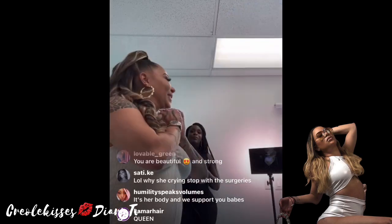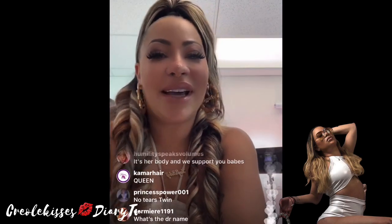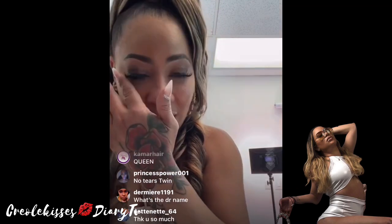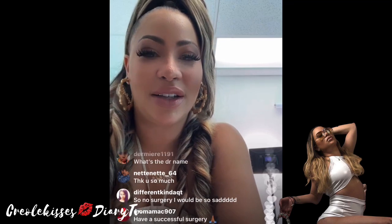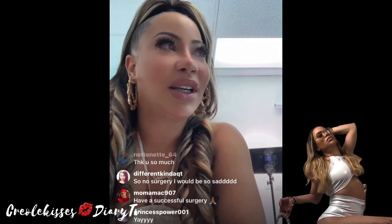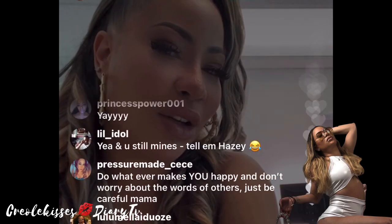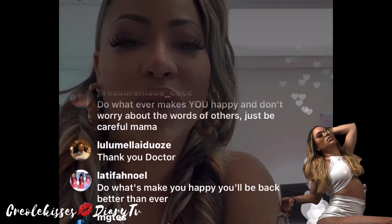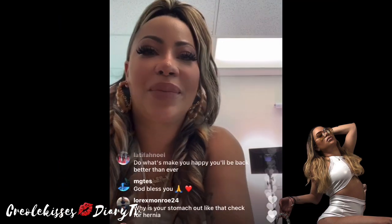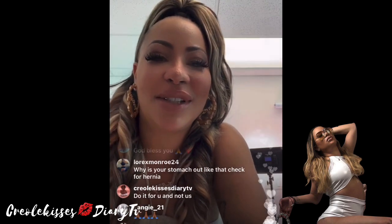I'm getting the Miami butt lift, you guys. No BBLs — a whole new procedure. We're going to get that SpongeBob SquarePants situation handled. Going to get my hourglass — I never really had an hourglass. I was just skinny and had a little bit of curve, so maybe I get the hourglass. And we're going to lose some more weight and try that again next year. So stay tuned.